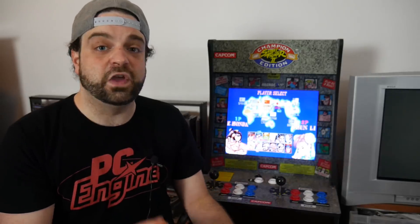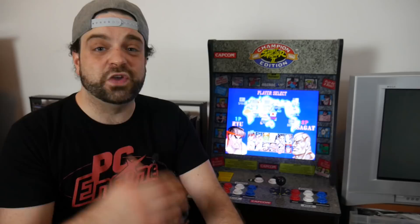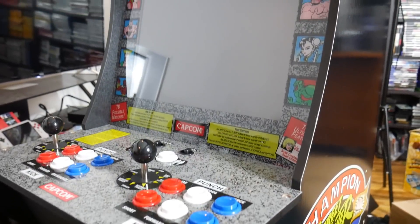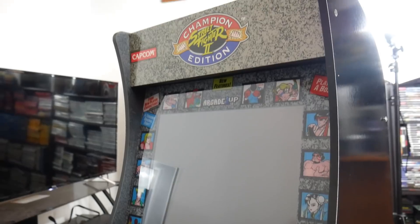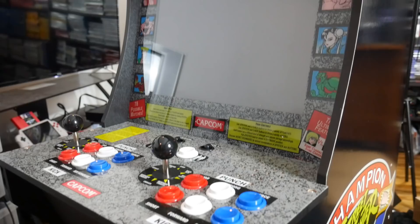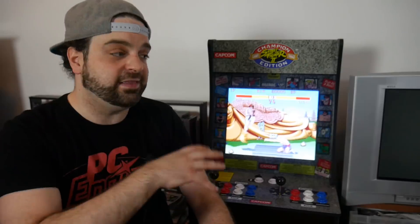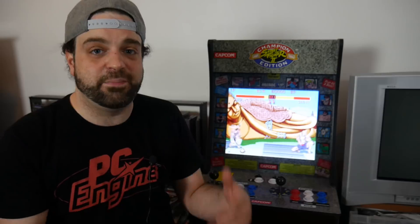This is a flat screen, so it doesn't have like a tube to it. And like I said, it only weighs about 50 pounds, so if it's something you need to move around from room to room you could easily do it. It's definitely not that heavy. All in all, I really like the system. But of course it doesn't matter if it plays like crap — if the arcade stick isn't good, if the buttons don't feel nice and crisp. So now we're going to look at the actual system as far as gameplay is concerned.